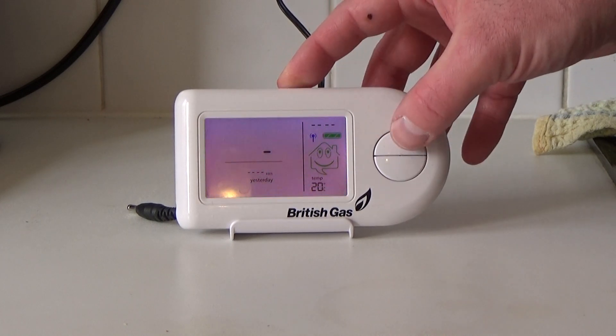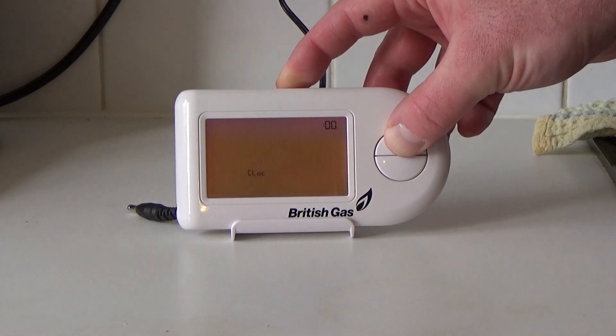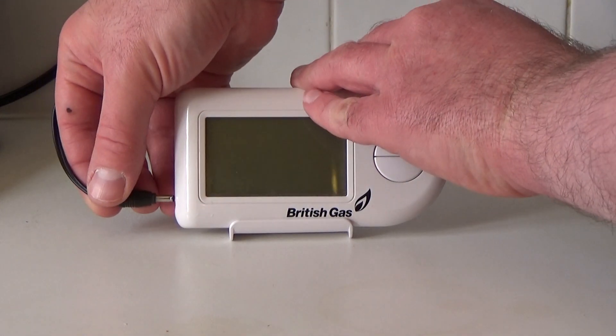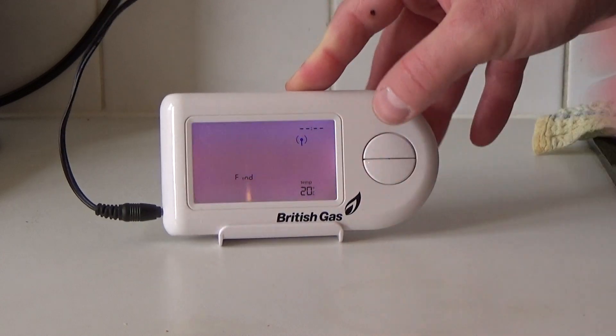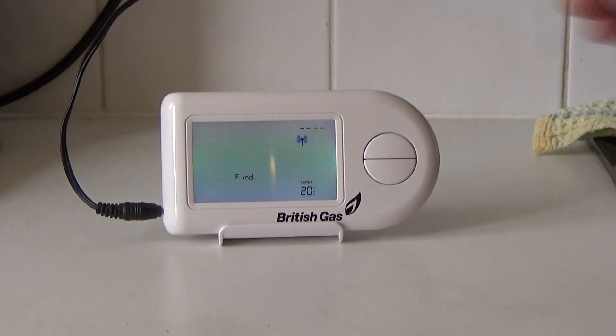Now just wake it up. Press and hold the top button, and keep it pressed until the unit goes off completely. You've got to do this stage fairly quickly or it times out. So you have to reconnect the power so the unit comes on, then press and hold the bottom button and press the top button four times.